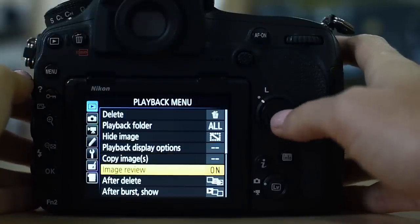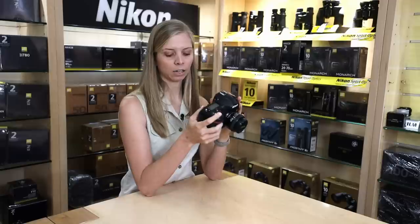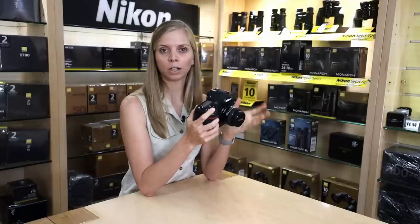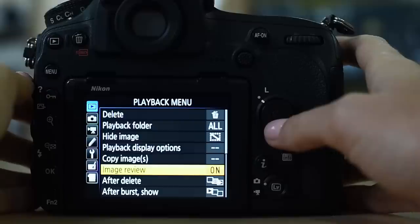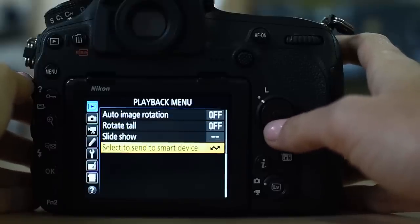Going down, I have image review set to on. Often I shoot with my hand under a big lens, with both hands occupied, and I cannot access the playback button. Therefore, after I've shot a series, I just look at the back of the camera and it immediately shows me a review of what I've just shot — after a burst, it shows the first image first, then the rest. That's all that's important to me in the playback menu.